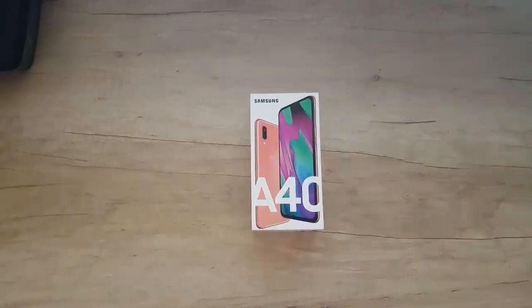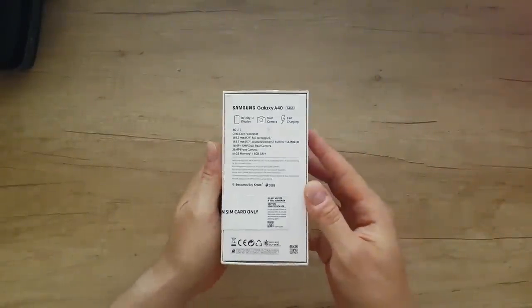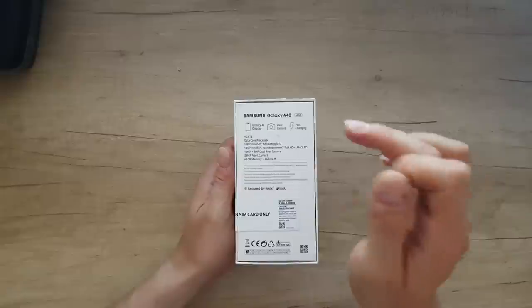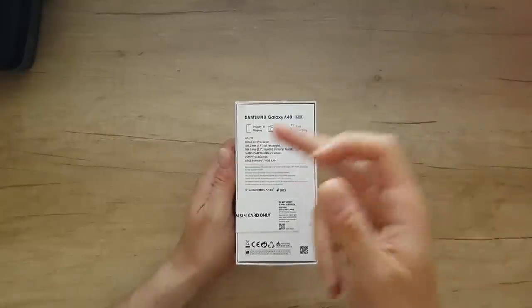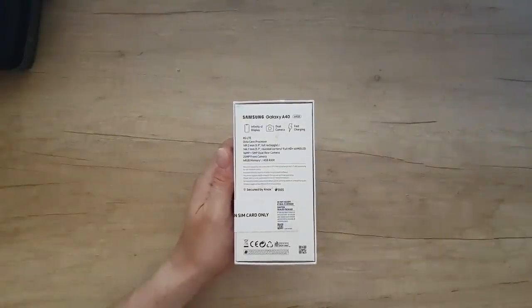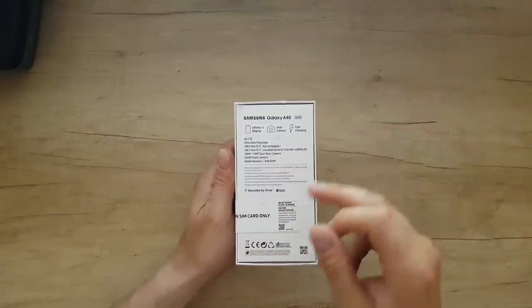Hello guys, my name is Andrey and today we have another unboxing, reviewing, and testing of this smartphone: the Samsung Galaxy A40 in coral color. Let's start seeing some specs. We've got 64 gigabytes, Infinity-U display, dual camera, fast charging, 4G LTE, octa-core processor, full rectangle 5.7-inch rounded corners, full HD plus.